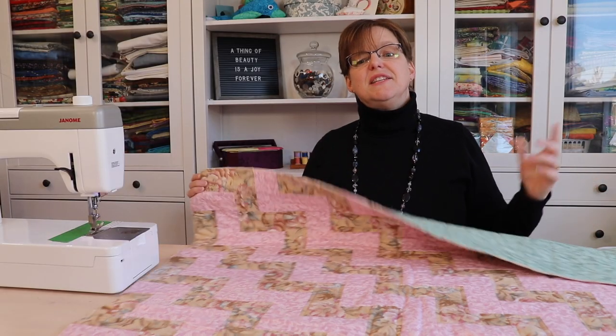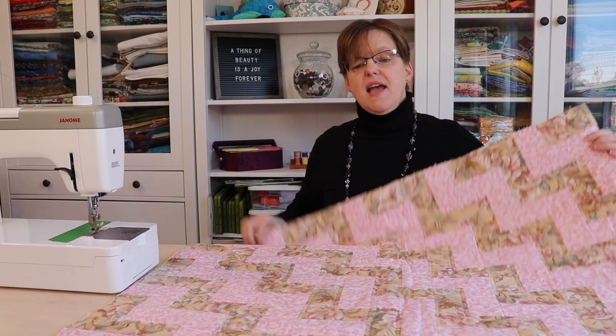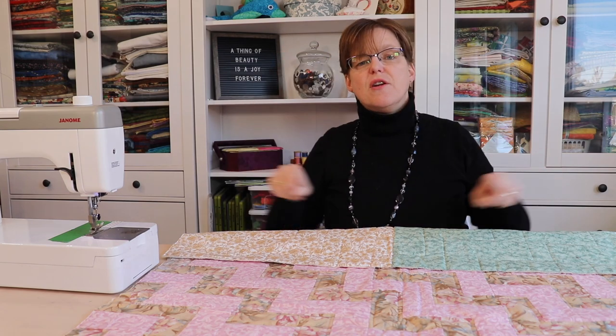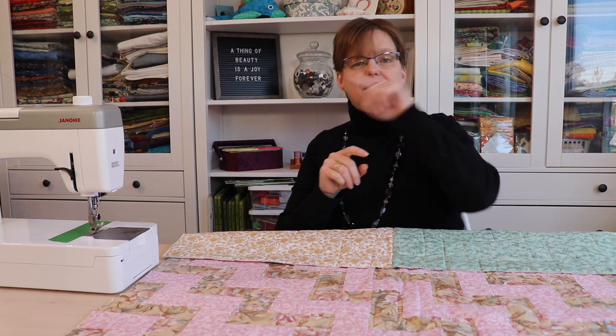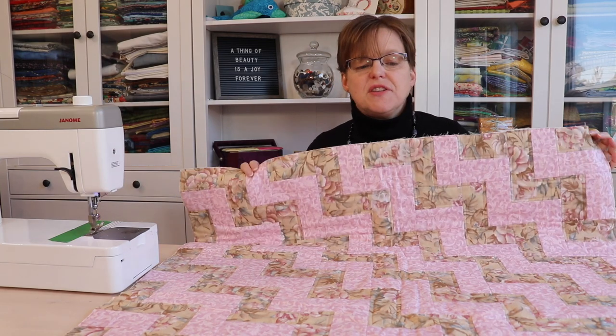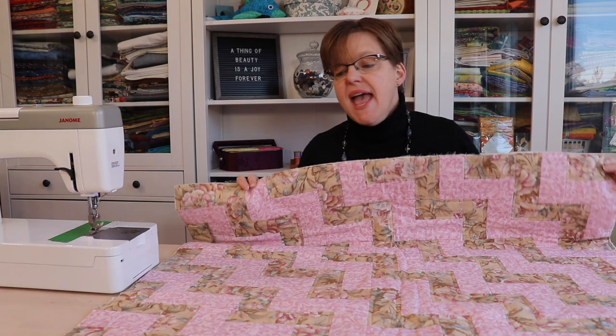The first thing you need to do is determine how long your binding is going to be. For that, you need to measure the perimeter, or the outside, of your quilt — your length, width, length and width. I've measured this quilt and it's 168 inches.